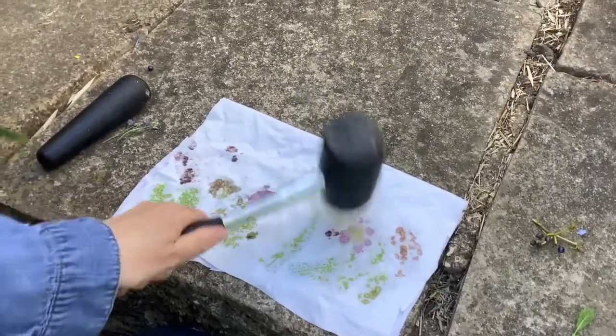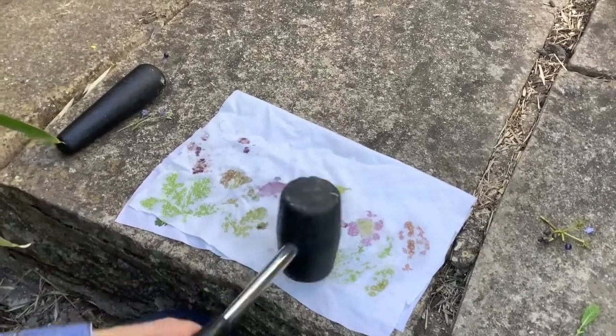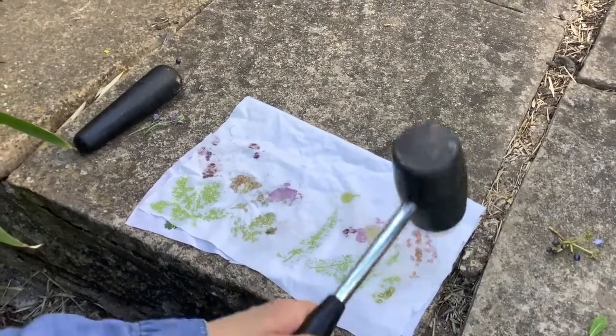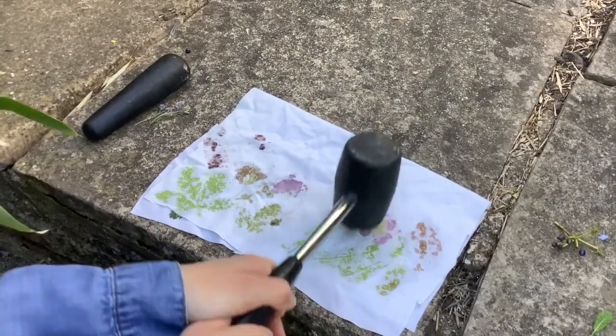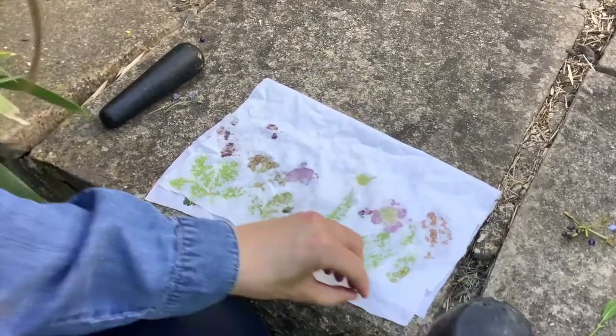Now this was hard work — I had to swap my hands a few times and I think there might be some blue coming through as well. The berries were quite dark and you can see the flowers are nice and pink. There are some yellow flowers on top.